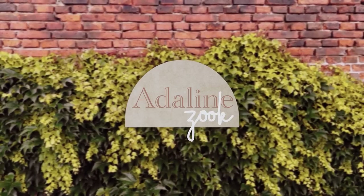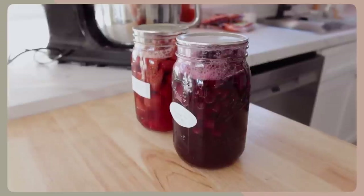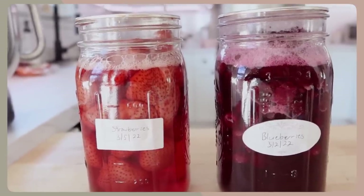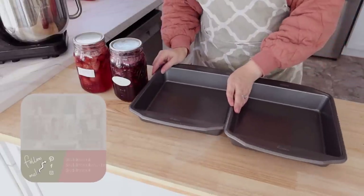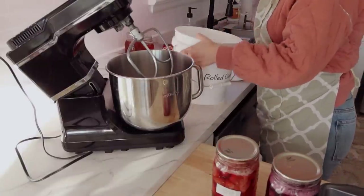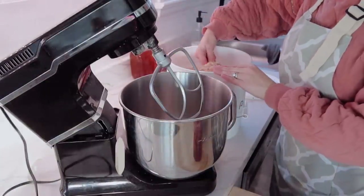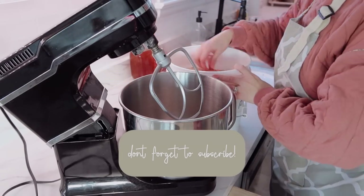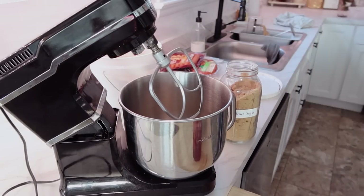Hey guys, welcome back to my channel and welcome to a meal prep! I know it has been a while since I have put up a meal prep, but I'm getting back into the swing of things. I mentioned that over on Instagram this past week that I'm just really looking forward to making meal preps again. Getting away from it has definitely made meal planning and making sure we get meals on time a little more difficult, so I want to get in this routine again. I'm excited — I have a lot of budget-friendly recipes, tips, and tricks for you all.